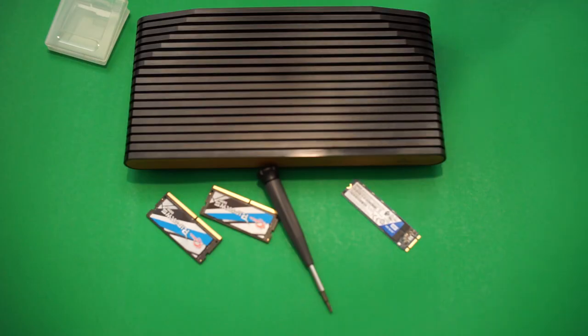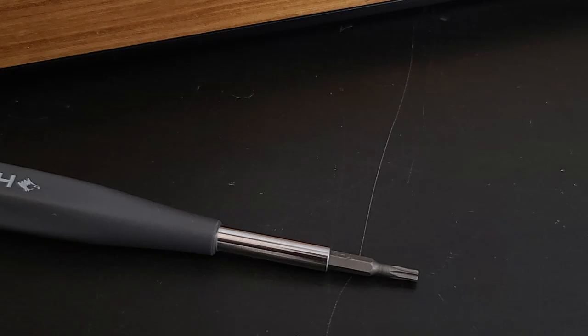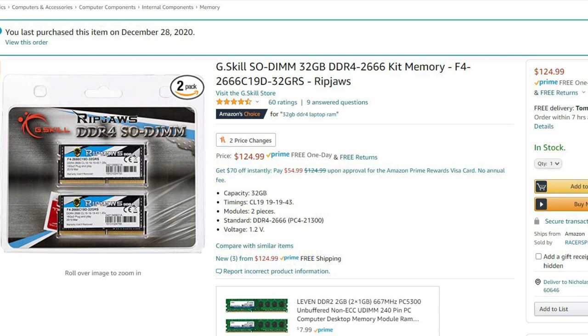With that out of the way, here's what you'll need to get started: a towel or soft surface to lay your VCS on because you don't want to get it scratched; a Torx 10 screwdriver — mine was nine but it'll fit just fine; and DDR SO-DIMM memory for small form factor PCs or laptops. This is important because if you get regular size RAM, it won't fit. I got the G.Skill Ripjaws 2666 MHz RAM.